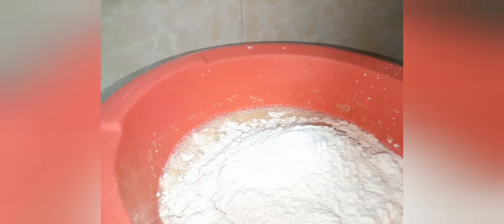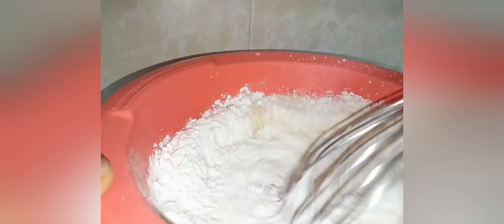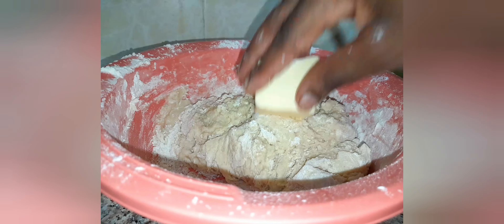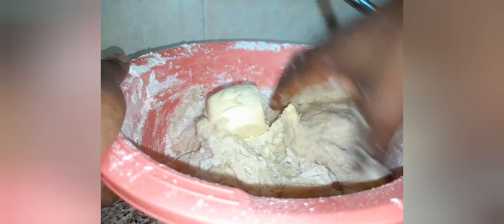I'm going to start kneading my dough. You can use your hands or you can use a spatula. I've added my butter right now, because I'm going to make donuts.